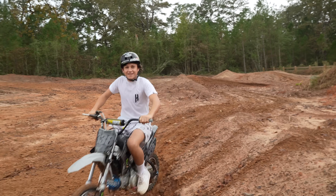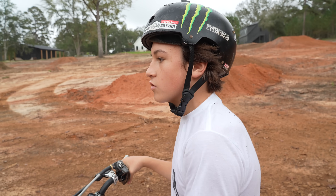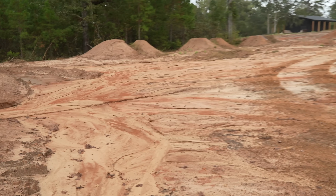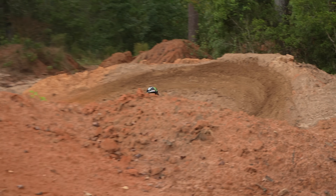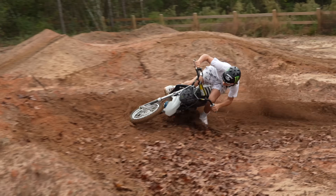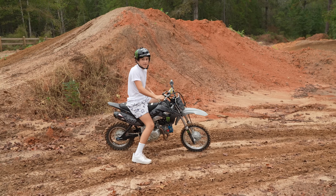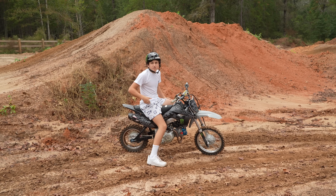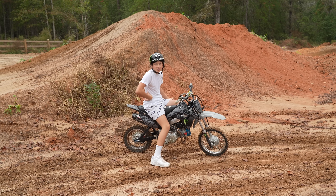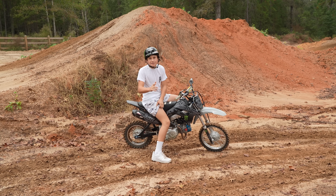Yeah, I almost dragged. Not that close, I don't think. I told my friend don't go in the mud — look at the line. It's so soft, dude. You can't even make that thing anymore. It feels like my bike's slower. I don't know why that would be. Oh, if I have a giant tire she'd be digging, right?